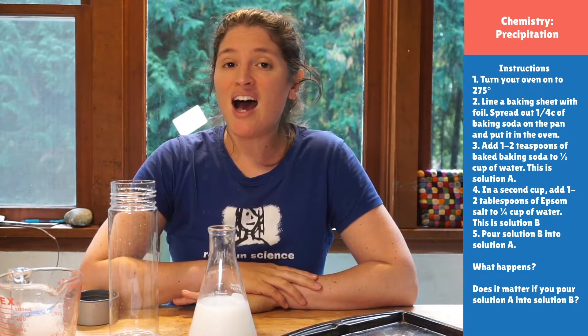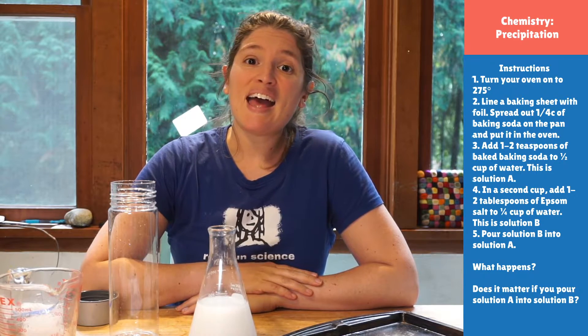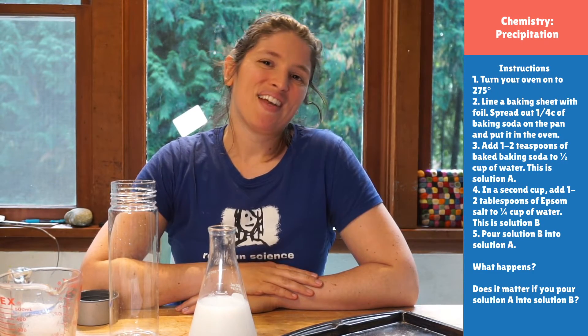Thank you guys so much for joining us today. I am so excited that you came and did this precipitation experiment with us. I cannot wait to see our friends over in Zoom this afternoon. Don't forget that tomorrow we'll be in Zoom only for our chemistry field trip, as we do stuff with a little bit more hazardous chemicals where you really need somebody else doing it for us. It's gonna be a lot of fun — thank you so much for joining us and have a great afternoon. Bye friends!